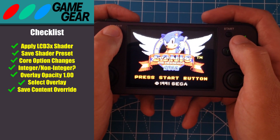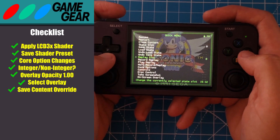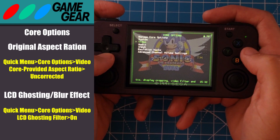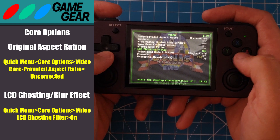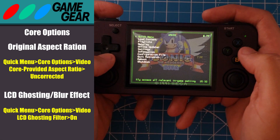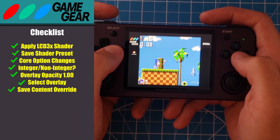By now you're becoming an expert at applying these settings, and we're going to do the same for the Game Gear. There are two core options that we want to change. Under Video, change the core provided aspect ratio to uncorrected, as this will match the original aspect ratio of the Game Gear. You can also set the LCD ghosting filter to on if you want to emulate that blurring effect. Here's what the borders look like for Game Gear with integer scaling off and with integer scaling on.